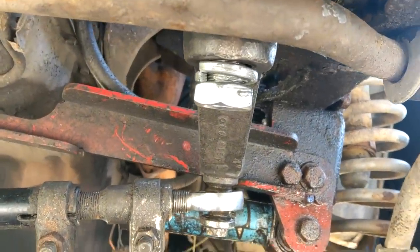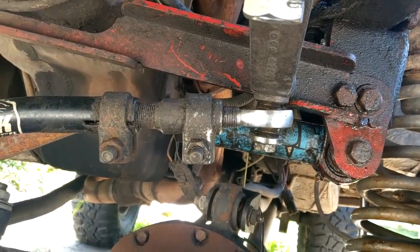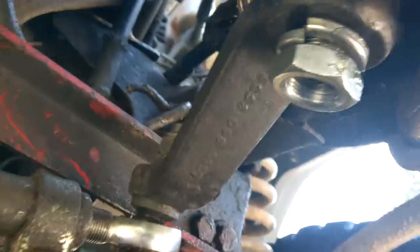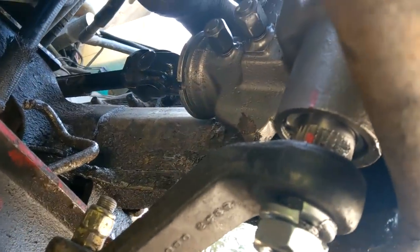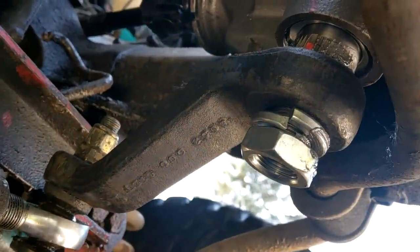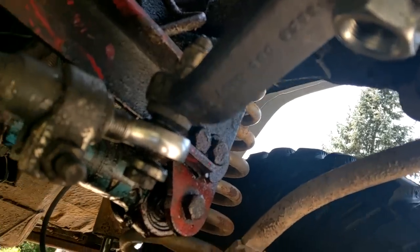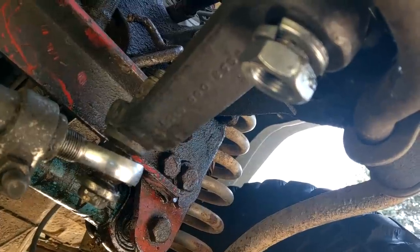I made sure to test-fit the Pitman arm first and slop it on there so it actually went on. Once I found out that was good, I threaded this back in and it actually lined up and went in first try — way easier than the last attempt. The only thing I can think of: if your box has moved around, you have to make sure your box is in the center position, because the Pitman arm is keyed so you can put it on at 90-degree angles. Make sure you're putting it on right. Like I said, 185 foot-pounds — gonna crank the crap out of that.